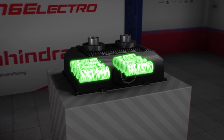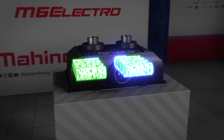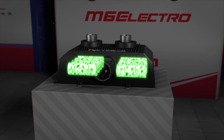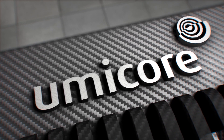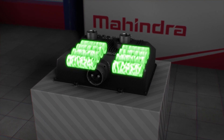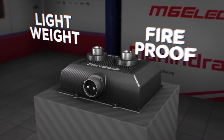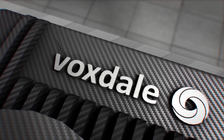Inside there are two stacks of four cylindrical lithium-ion cells. Together the cells produce the voltage needed to operate the electronics. Together with Umicore, Mahindra can determine the right arrangement and the right choice of cells for the job. These are then encased in a lightweight and crucially fireproof material in partnership with Voxdale.